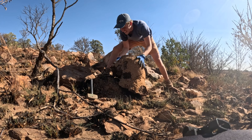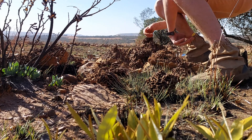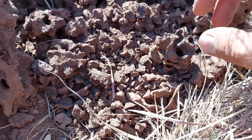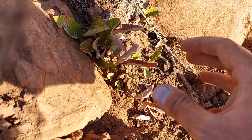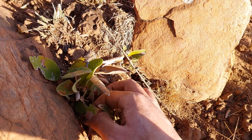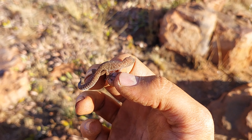I think I got him, okay there we go. Alright guys, I've got my gaiters on, I've got my snake stick, and I've got a hammer as well. I'm going to show you what I'm going to use it for later on, but let's see what we can find inside an abandoned anthill.